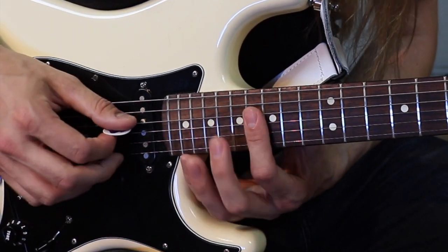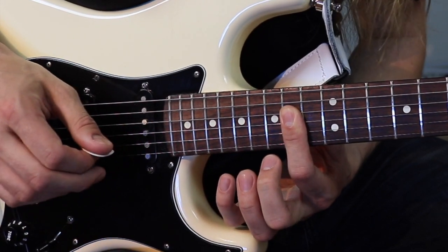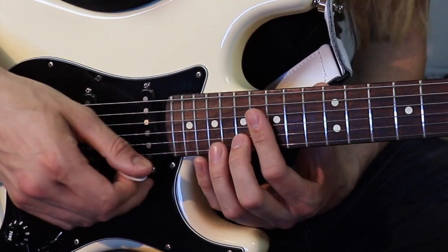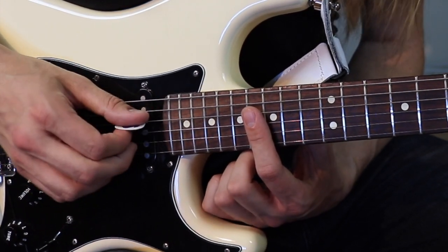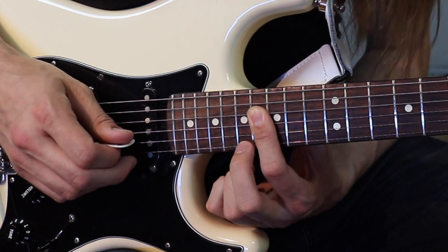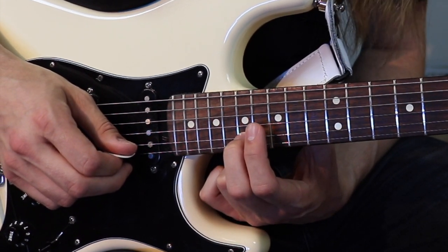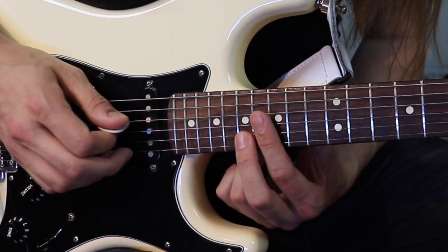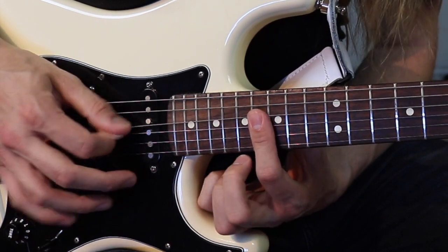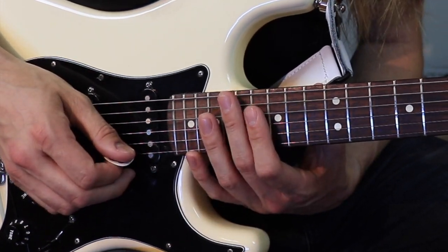Ça, c'est la première partie du riff. On a 16, 16, 16, deux coups de palm mute, 14, 14, coups de palm mute. Et la petite variation que je fais, c'est simplement 16, 16, 16. Et mes deuxièmes coups, je rajoute mon majeur à la 17e frette de la corde de Si, donc la deuxième corde. Ensuite, la deuxième partie de ce riff-là.